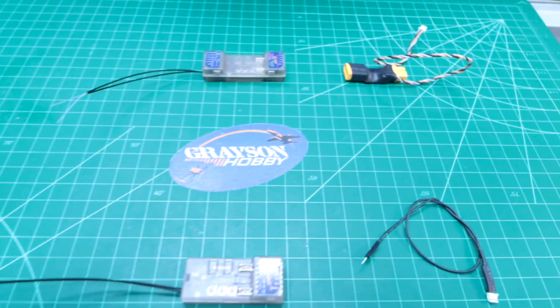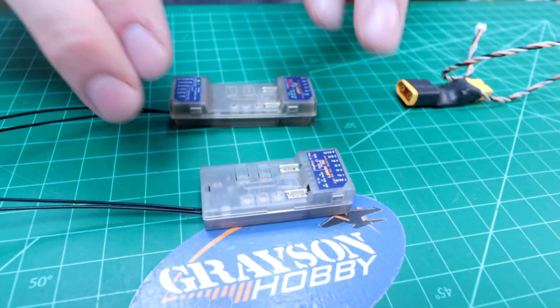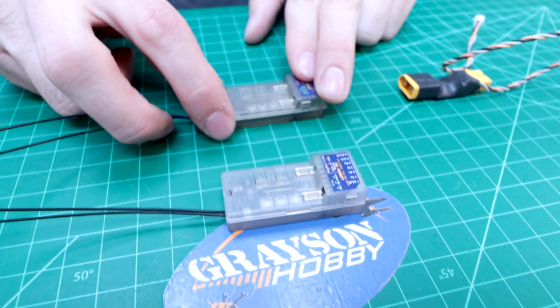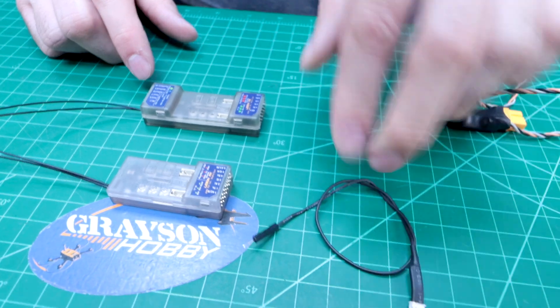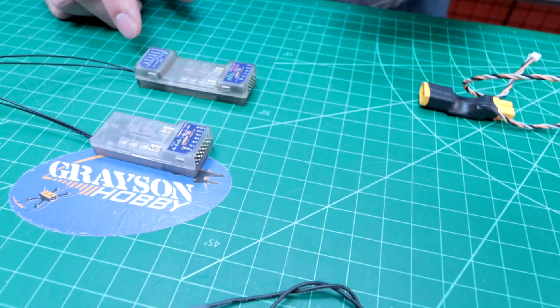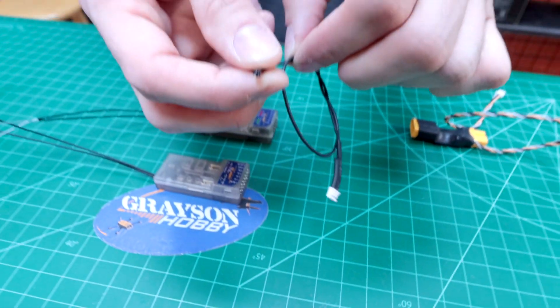So today we have the Gen 2 Lemon receivers. These are basically combined from old models. We have a 7-channel and a 10-channel version, and they're offered in two configurations. The base configuration has a voltage probe that plugs into your balance lead and your battery, giving you your total flight voltage — like if you have a 4-cell battery, it shows the total voltage of the pack while it's in the plane.